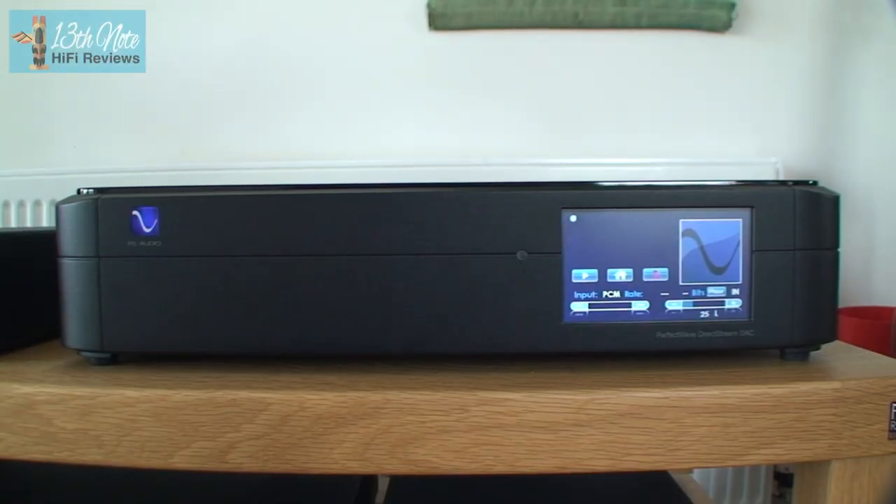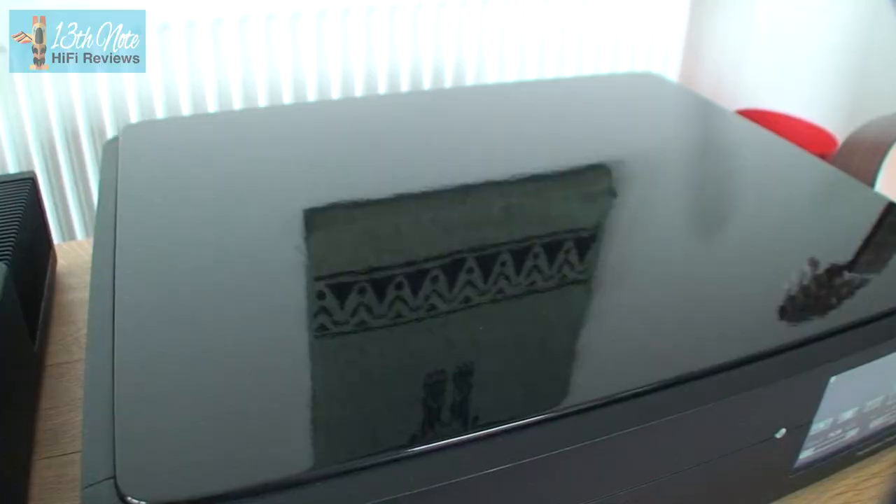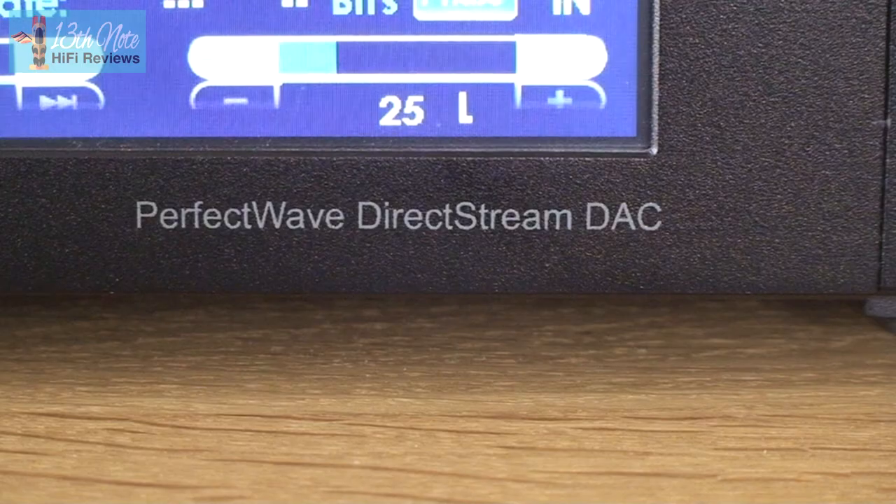The PS Audio DirectStream DAC is a premium hi-fi DAC which uses an FPGA chip. This is not an off-the-shelf DAC — one which is just made by a DAC manufacturer like Burr Brown or ESS Sabre.